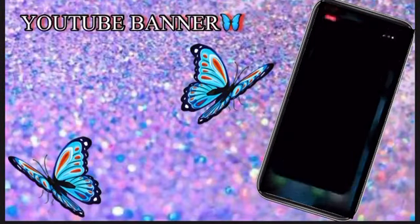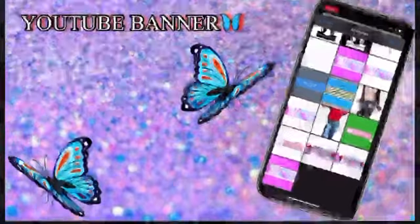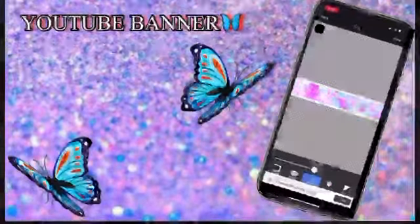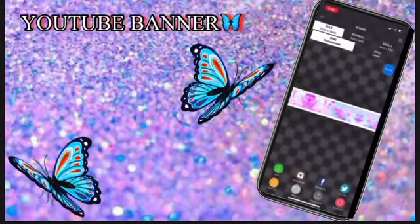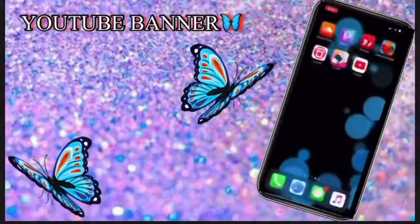In the eraser app, click on the image. Once you're done erasing the background, you're just gonna save it.